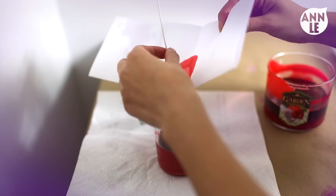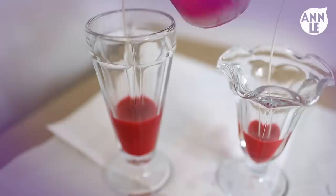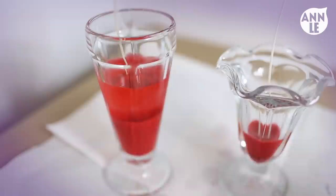After pouring the first color, make sure the wax cools completely before adding in your next color. To prevent the rest of the wax colors from solidifying, keep them in hot water while doing this. For every color and layer, repeat the same steps as before.